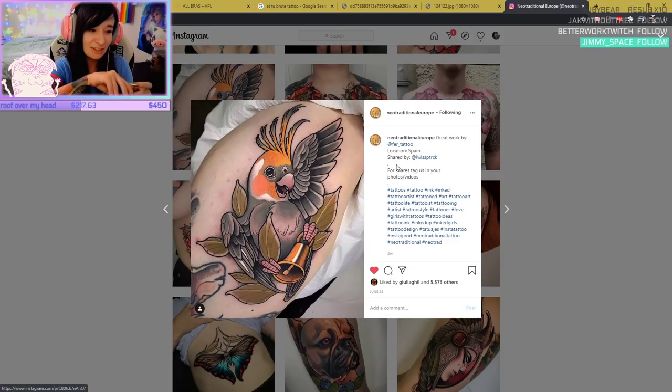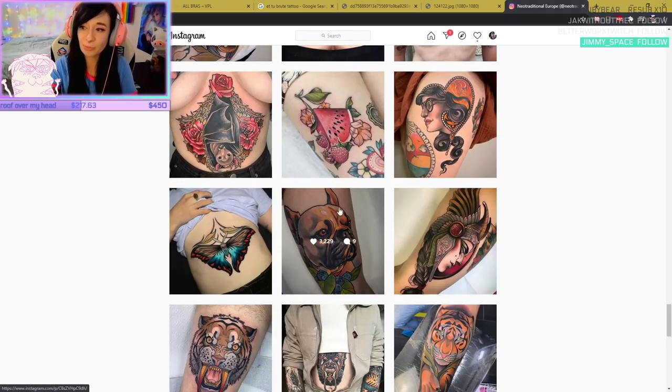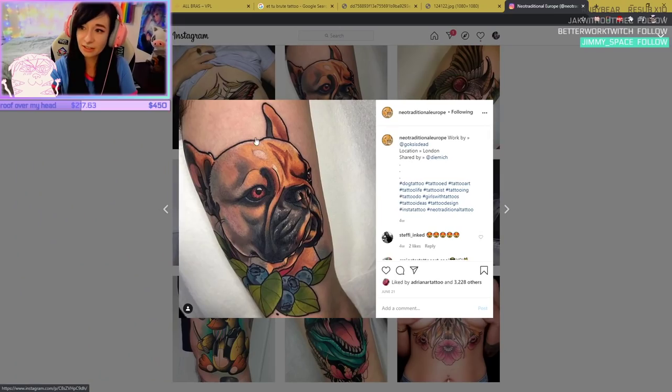Do you like portrait tattoos? I do, but they have to be done well. Portraits are difficult — I wouldn't personally get a portrait, it's not for me. This style is called Neo-Traditional, which has bold shading and bold lines like American Traditional does, but it's Neo because it's a new style.